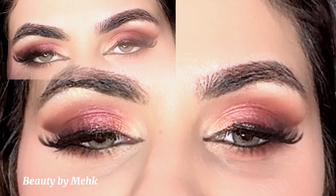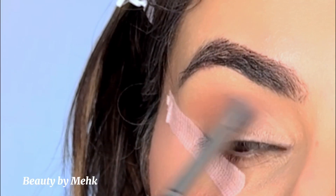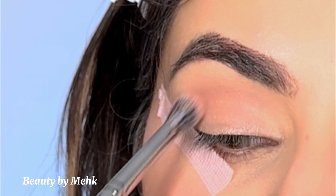Hey everyone, welcome back to my channel. In today's video I have created this beautiful red eyeshadow — you can also call it a cranberry eye tutorial. I think it really goes well with fall makeup, but you can use it for any event like parties, weddings, or engagements, or anywhere you are wearing a red dress.